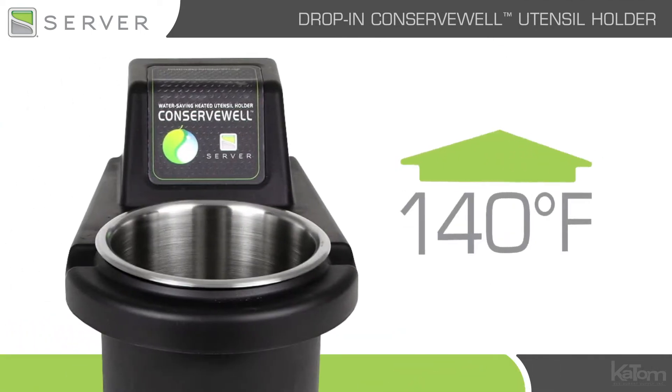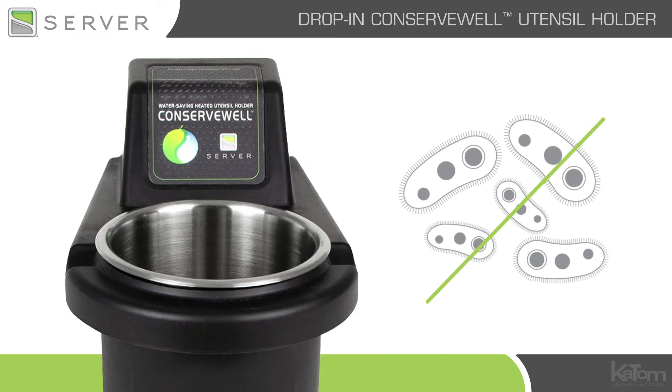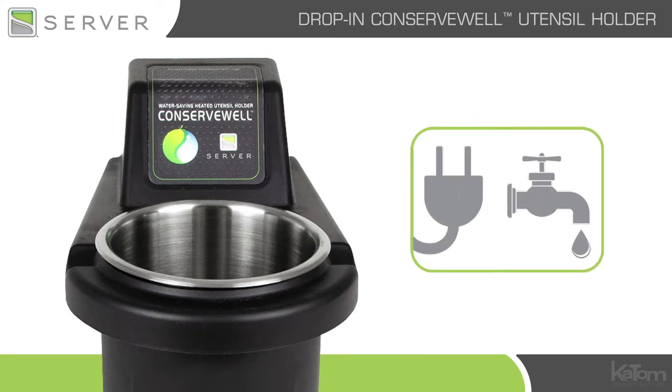The unit holds utensils above 140 degrees Fahrenheit to guard against bacteria growth, replacing perpetual flow sinks to eat up your operation's energy and utilities.